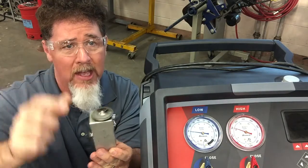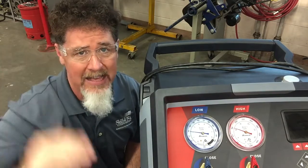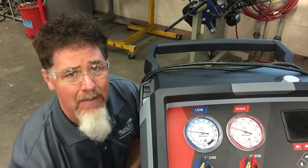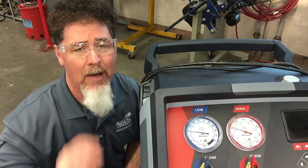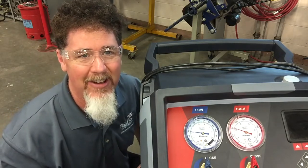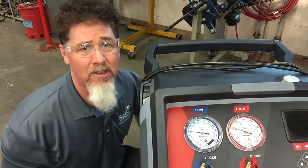I'm going to shut it off and I should be able to see my low side pressure drop down, and I should also see my high side pressure drop down as well. I'm going to show you how I have the CO2 bottle hooked up. I'm going to try this by myself — this is my first time doing it. So I'm going to let you guys watch the gauges and we're going to see what happens.